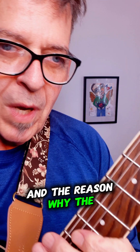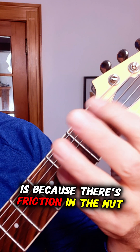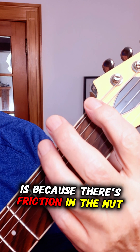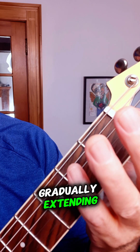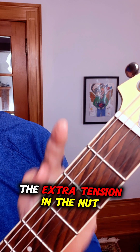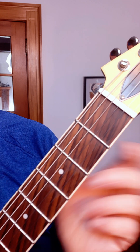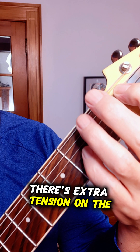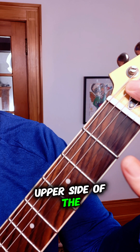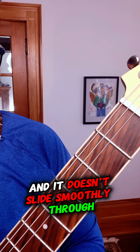The reason why the tuners on your guitar only work in an upward direction is because there's friction in the nut. So when you're pulling tension gradually, extending and tightening the strings through the nut, the extra tension in the nut gets pulled out by the tuner. But when you loosen the strings, sometimes there's extra tension on the upper side of the nut and it doesn't slide smoothly through the nut.